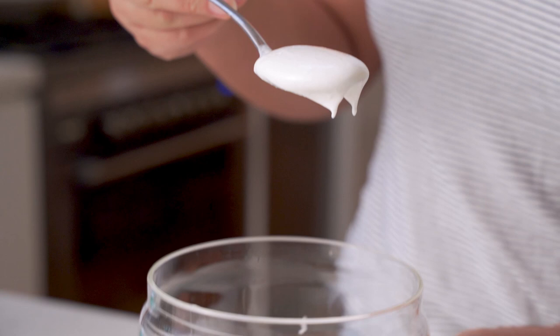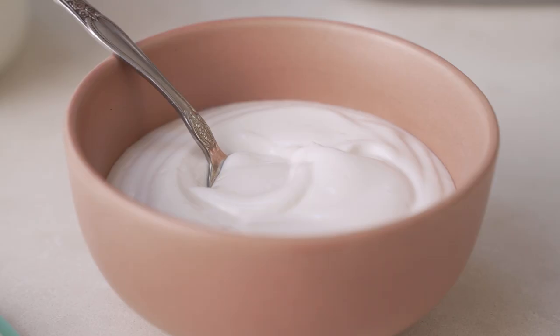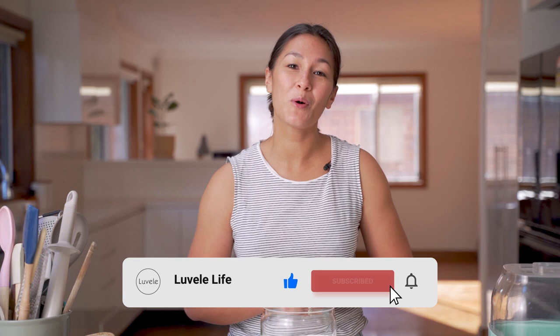After six hours in the fridge, it's ready now to enjoy for your breakfast, in your smoothies, however you like to have your yogurt. We hope you give this one a go at home and please let us know what you think in the comments section below. If you haven't already, hit subscribe to see more of our Lovelli Life recipes. Give the video a like if you enjoyed it and we'll be back soon with another healthy recipe.